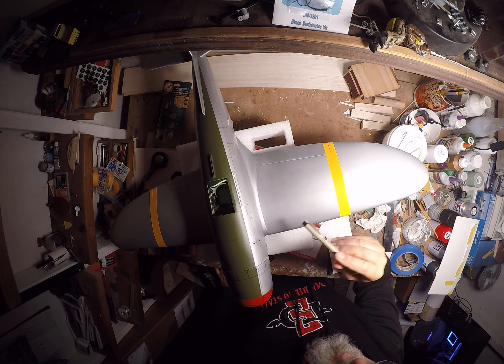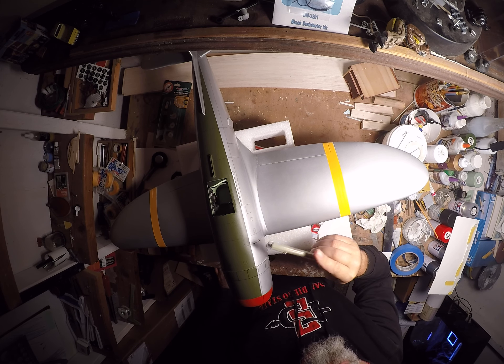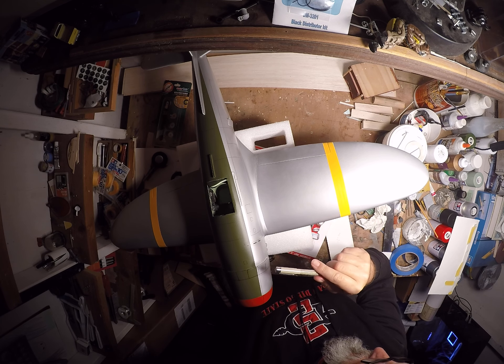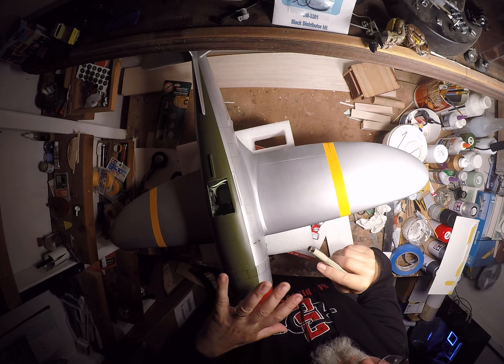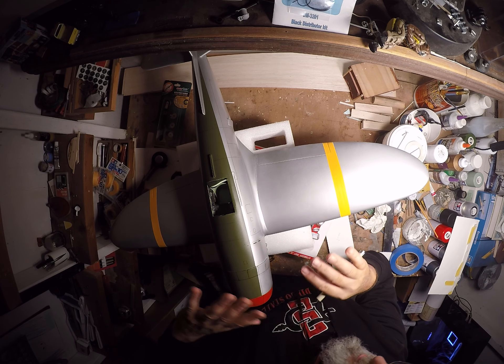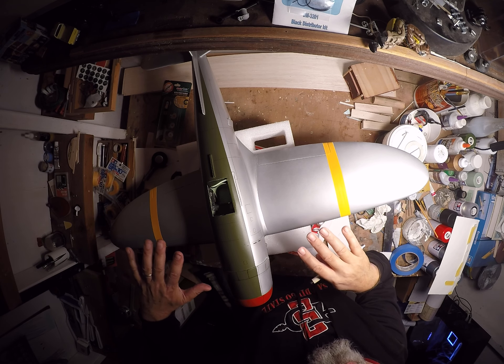This is not like a sharpie in that sense, but once it is dry it can still be rubbed off. So I have to get as far as I can and then throw down a semi-gloss clear coat to fix everything so it can't be erased just from me handling the airplane.